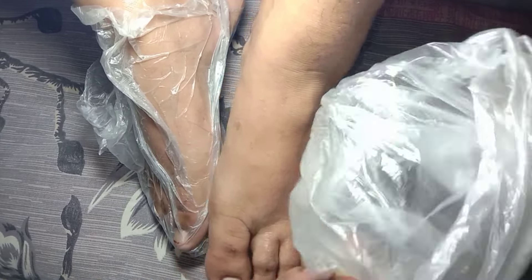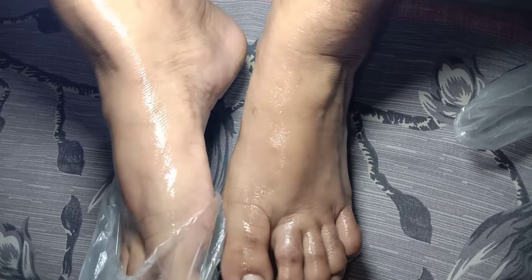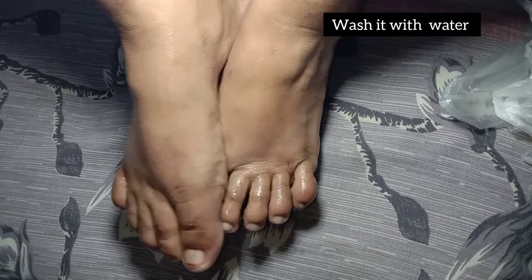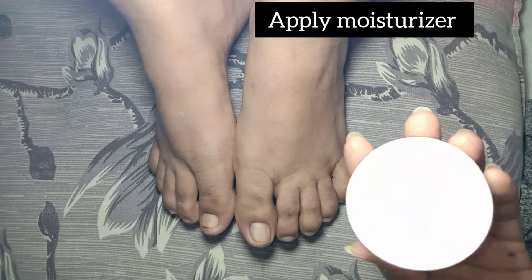After 20 minutes, remove the plastic sheets and wash your feet with plain water. Do not use any type of soap or shampoo. After washing, I am applying a moisturizer on my mother's feet.